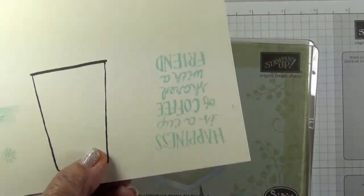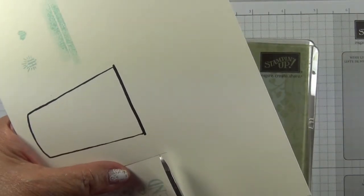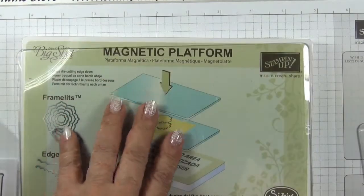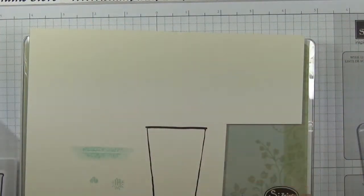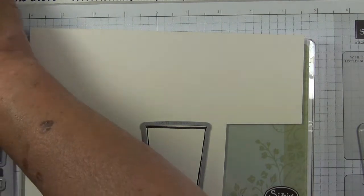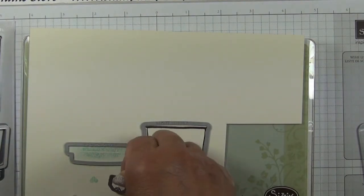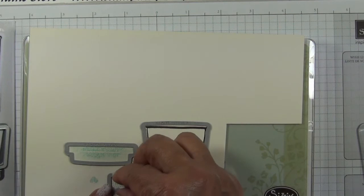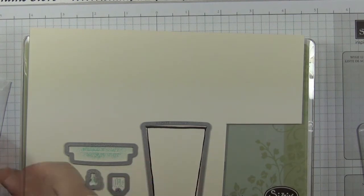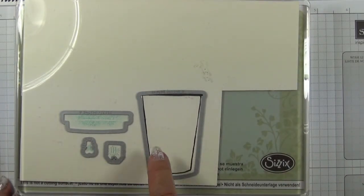With the wording on this, I want to cut sufficient border. I'll cut this little piece off for later and then we're going to die cut those. I've got my magnetic platform, the base cutting plate, cardstock, the large cup die. I'll need the lid die, the tag, and the little heart. Top cutting plate and I'm ready to run it through the Big Shot, so I'll do that off camera.